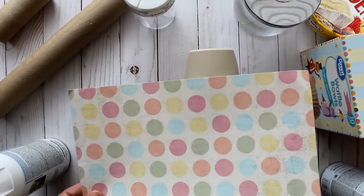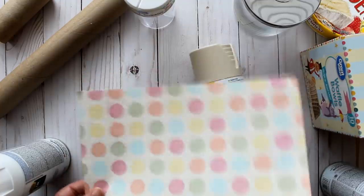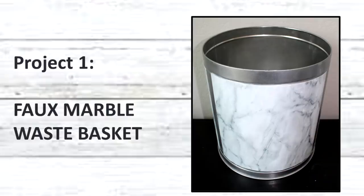You can see how these combinations make great pairings for these projects, but today we're going to be doing the faux marble with a silver chrome finish. First up is the faux marble wastebasket.